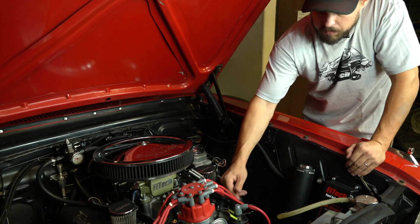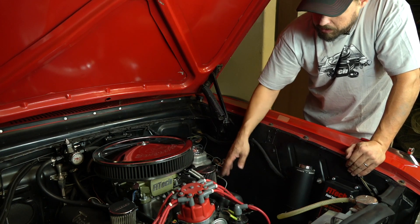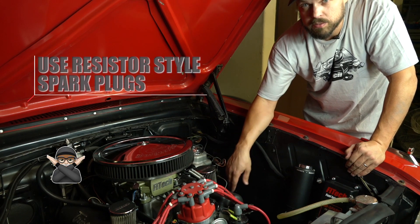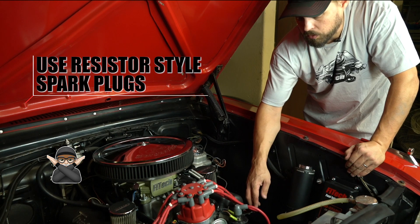With the GoSpark CDI system, make sure to use high-quality ignition wires so that they don't arc out. Make sure none of them are burning, and make sure you use resistor-style spark plugs and non-solid core wires.